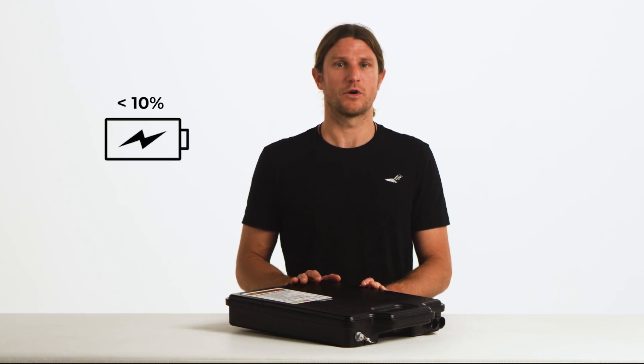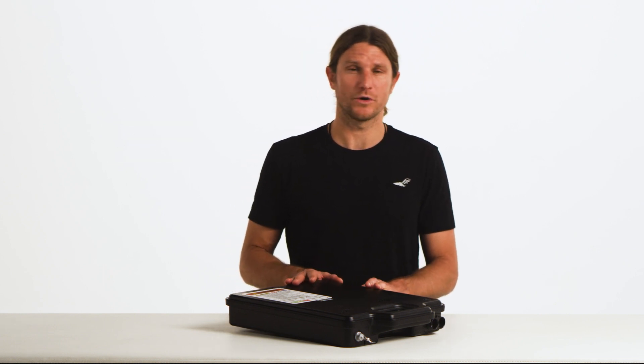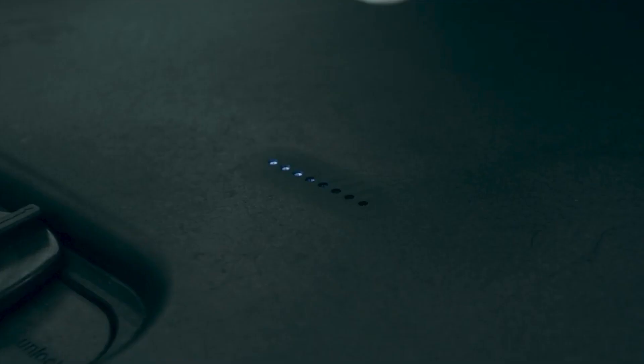Note that if the battery is in a deep sleep — under 10% state of charge — there will be no lights on the battery in order to reserve energy. They will come back when you charge the battery. You will see LEDs one through four light up with blue lights when you start up your board.